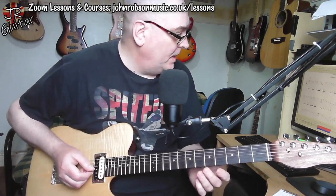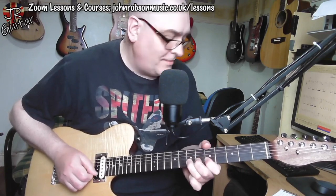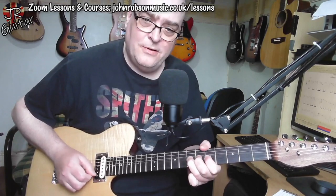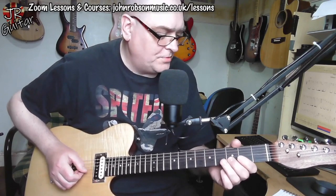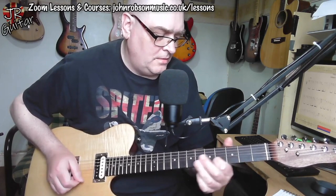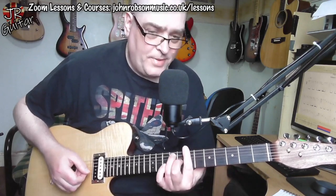And a similar thing in the next bar where we're actually bringing in the F sharp — bending that F sharp up to a G, and then back to this kind of open string thing again. Then we're on to the last four bars where, as I said, we're encountering that B7 to A7 kind of thing.